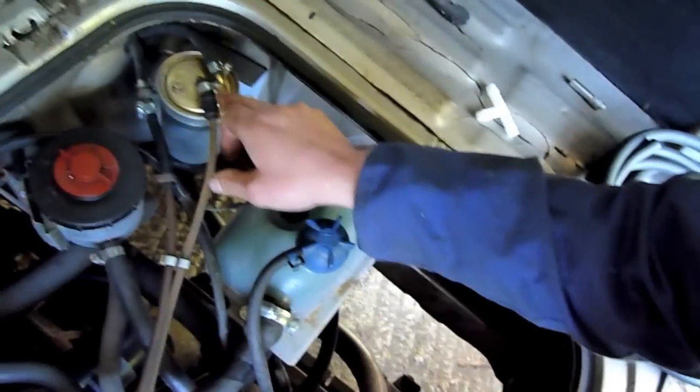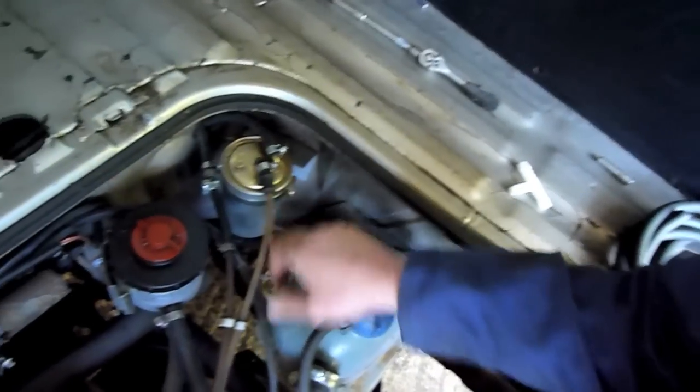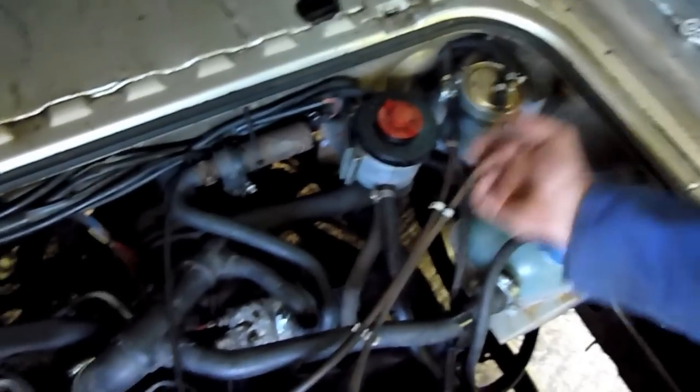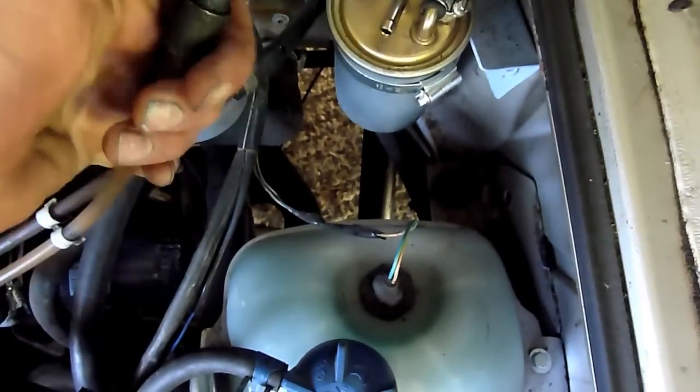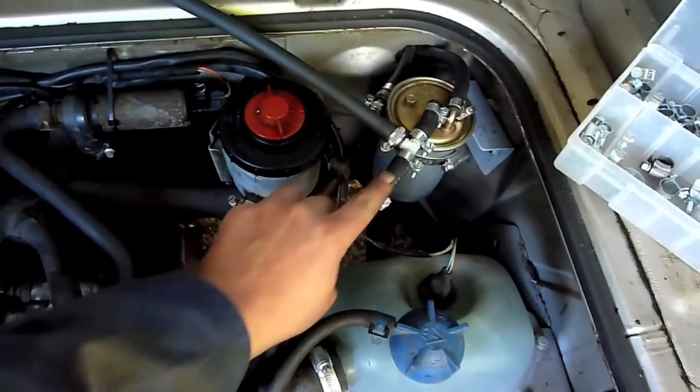To tap into the fuel supply I'm going to use the intake from the filter so we don't get any debris coming through from the tank. On a Westfalia it would already be there from the old Eberspächer, but it isn't in this case. So I'm taking it from there and running a new fuel pipe to the pump. There we go - we've got a T-piece in now to the fuel line, and this pipe will run down to the Eberspächer pump.